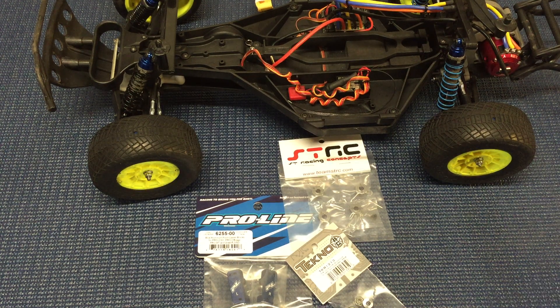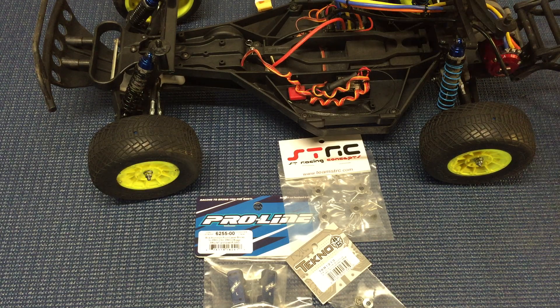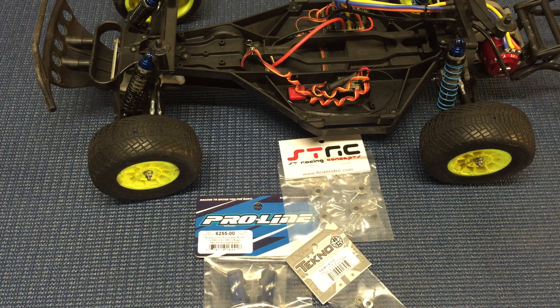Hey guys, welcome back to RAZERC. It's time for the preview video of the next upgrade in my Slash two-wheel drive build series. This one's not super exciting, but I think it's important. What I decided to go with next is basically to update and improve the durability of this truck a little bit. The Slash two-wheel drive is a pretty good truck but it does need a little bit of help, and there are a few things I didn't really quite like with the stock components.